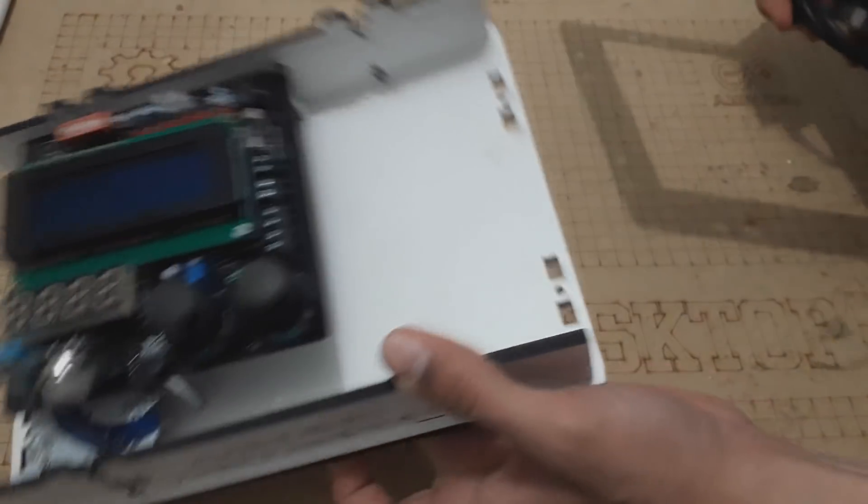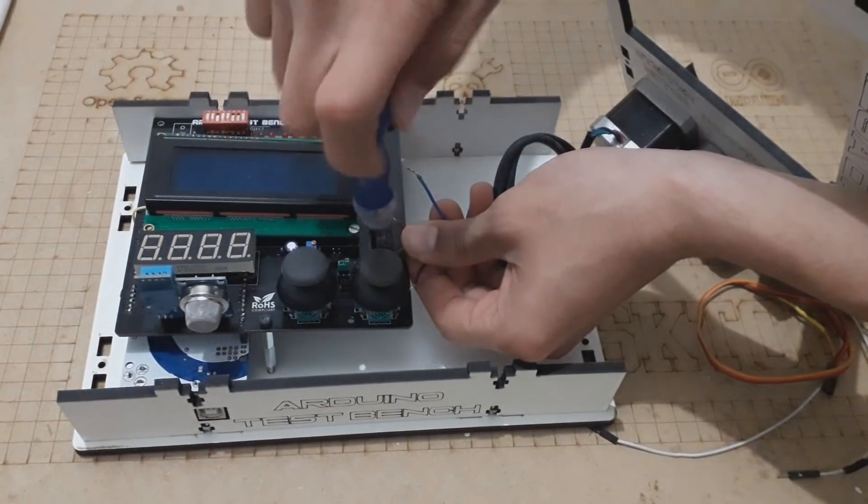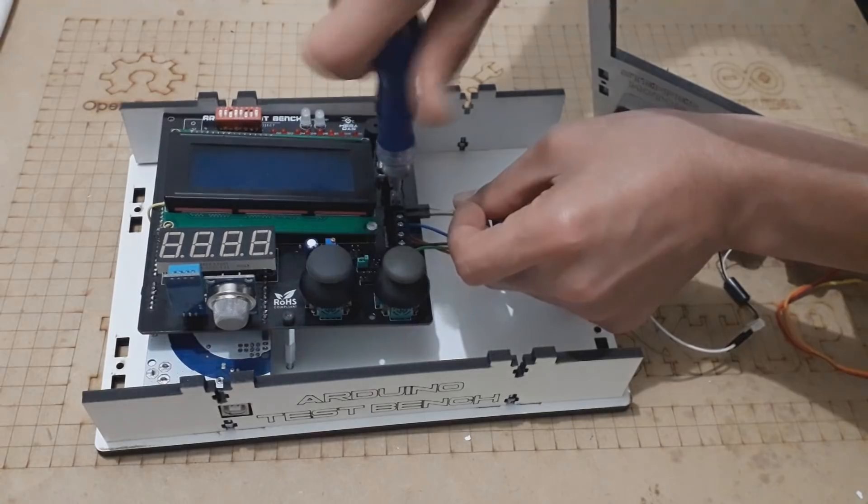Last but not least, we connect the motors to the screw heaters on the PCB. And finally, we finish screwing the other sides of the box.